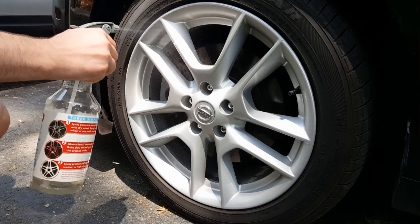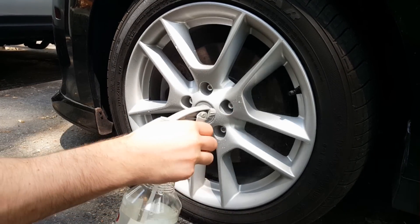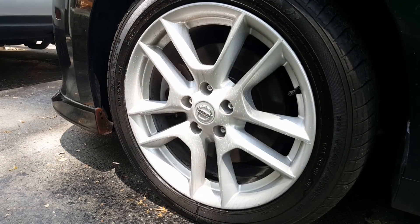The most important step in plastic dipping your wheels is cleaning them first. For this I like to use a brake dust remover to remove any dirt, grime, and brake dust from the wheels. Let it sit until it turns a purplish color and then wash it off.